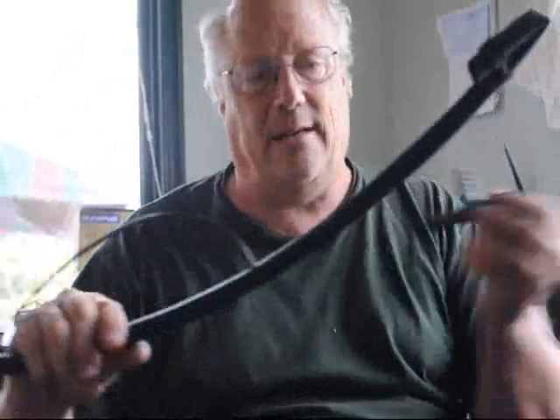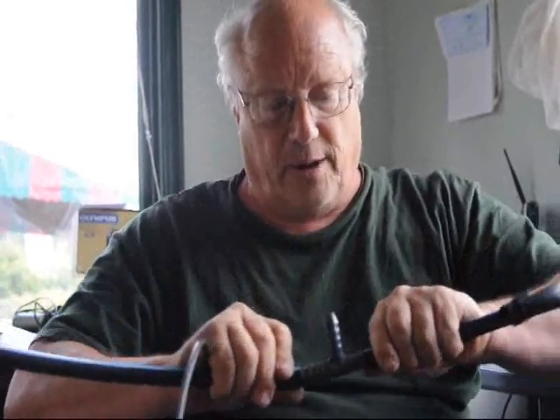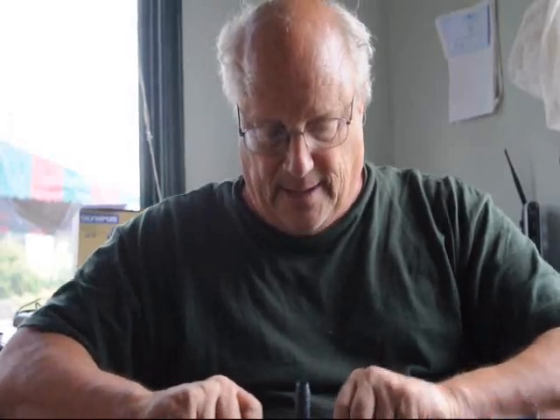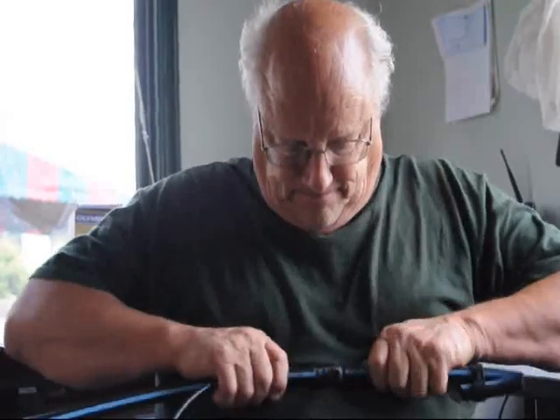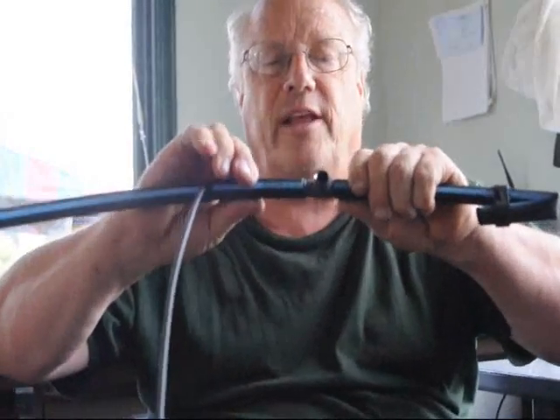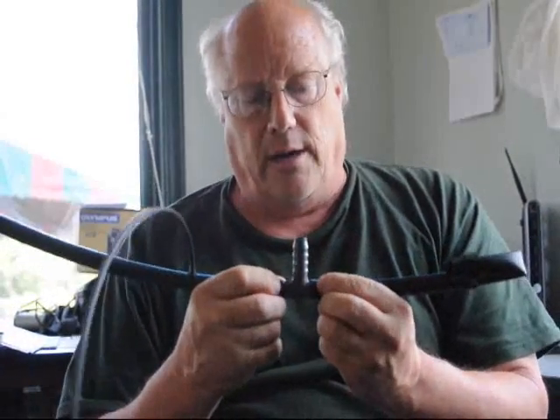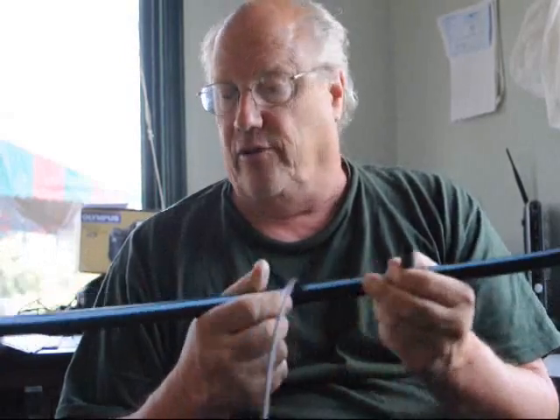Now if you want to put a T in the line, or a Y or whatever, just cut your line and insert the T on both ends. Try and keep your blue stripe lines together and push in. That usually doesn't come off unless you have a lot of pressure in the line — you shouldn't need a wire clamp or anything, it usually doesn't require it.